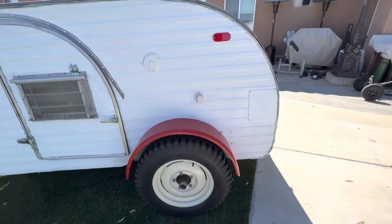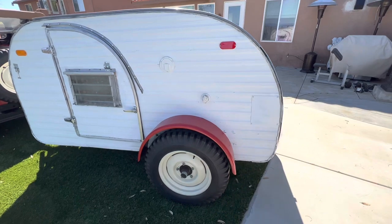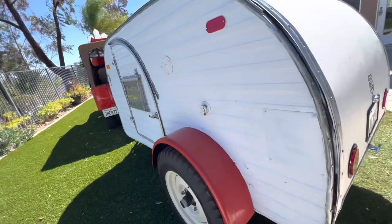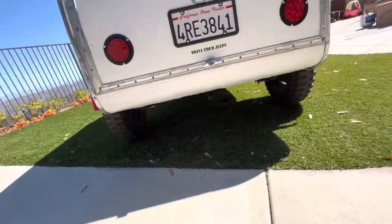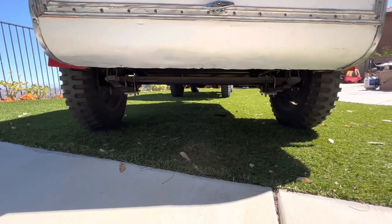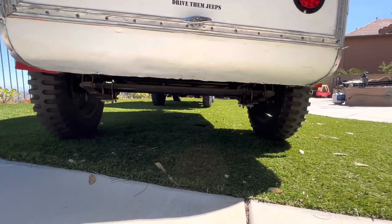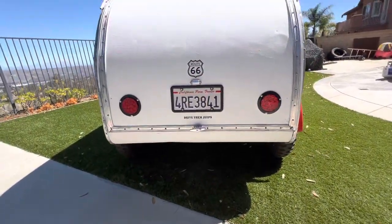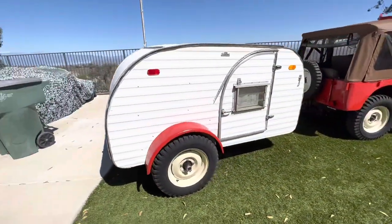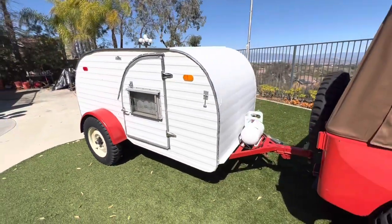I rebuilt the back end here — the fenders are Jeep fenders, Jeep-style axle, but actually a trailer axle back there. That holds the Ford 5.5 by 5 bolt pattern. New shackles, new U-bolts. I reinforced the frame with two by fours so it can handle the freeway. This thing scoots down the freeway like nobody's business — gotta look back behind me sometimes to make sure it's still there, it's so quiet.